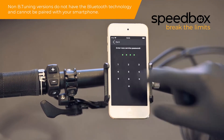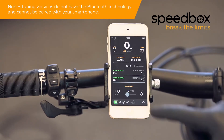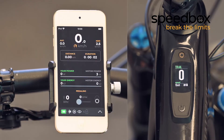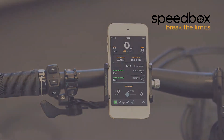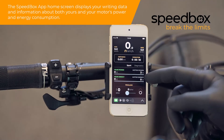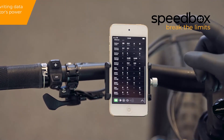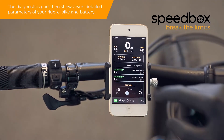Non-B-tuning versions do not have Bluetooth technology and cannot be paired with your smartphone. The Speedbox app home screen displays your riding data and information about both your and your motor's power and energy consumption. The diagnostics section then shows even more detailed parameters of your ride, e-bike, and battery.